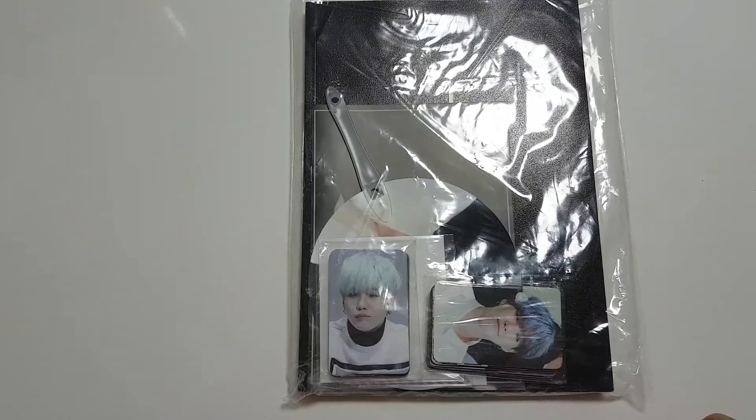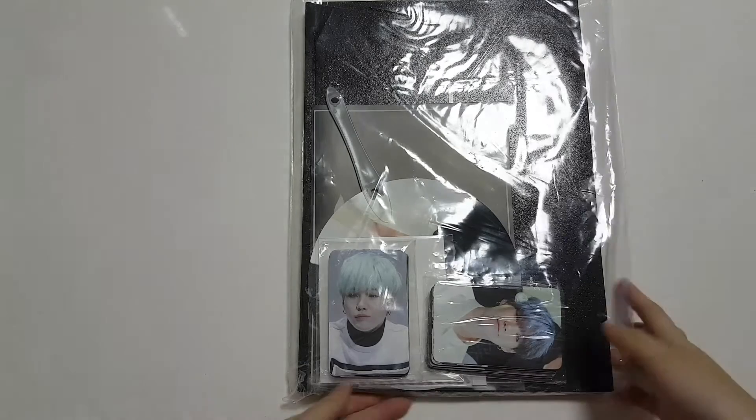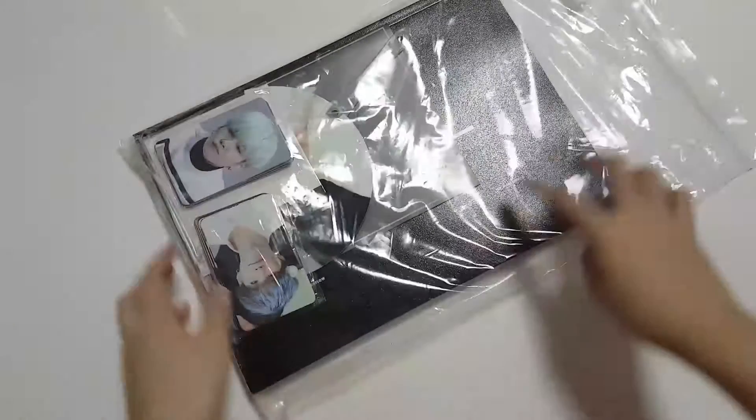Today I'll be unboxing Sugarflower. This is a set with Mozziemeans. So if you haven't watched the Mozziemeans unboxing, please click the link below — I'll be putting it there. So let's get started.